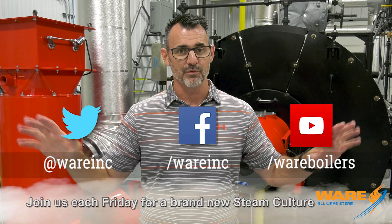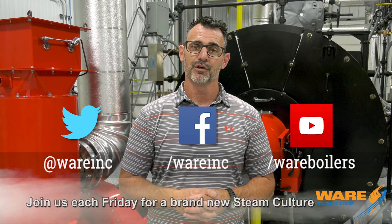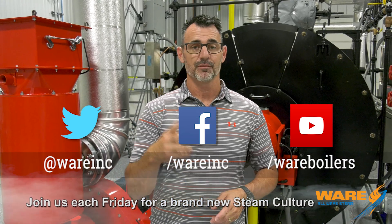If you go out and Google Emma Fan, black tulip, solar steaming, or any combination of those, you'll get the hits. We'll try and put some links down below in the description. Each and every week we're going to put content out there to help make you understand the steam industry just a little bit better than you did before. Thanks for joining us. See you next week.